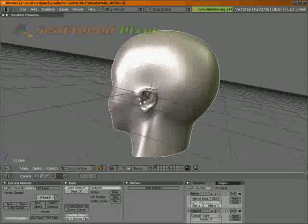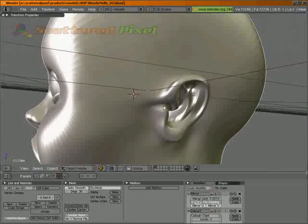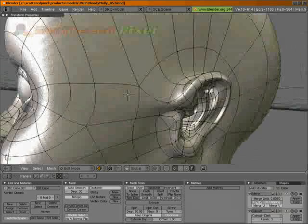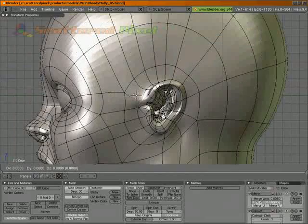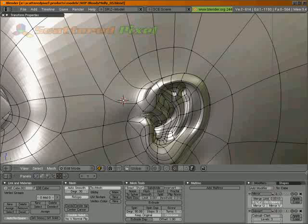Thanks for watching. That ear's a little bit tiny, and we've got a little bit of odd geometry. I keep saying I'm taking off and then I keep doing stuff. You gotta know when to say when on your model. One of my problems is just that — I don't know when to let go.